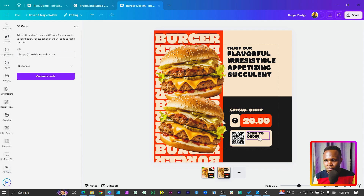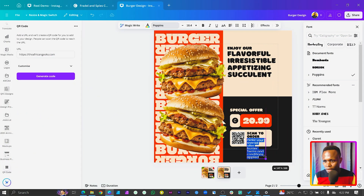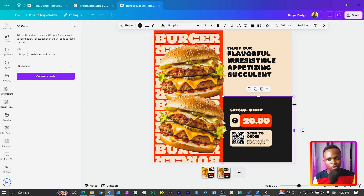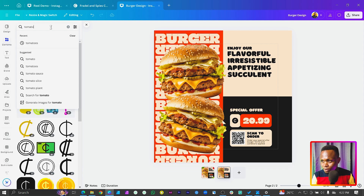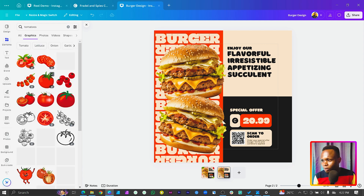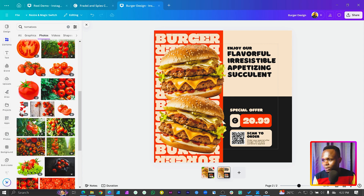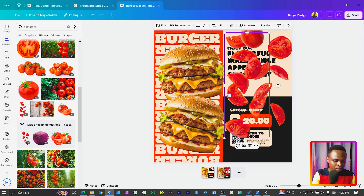We can also add some extra text if you want. I'll change the font to something easy to read, maybe Poppins, add my text, and position it here. The design looks good but it still looks flat — we want to ginger things a little bit. Let's come to Elements and search for 'tomatoes' to add some food imagery.